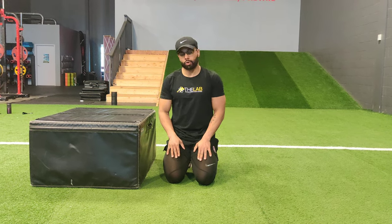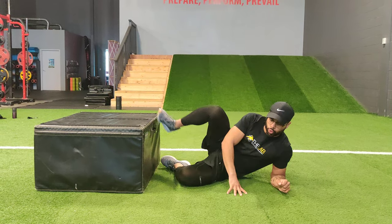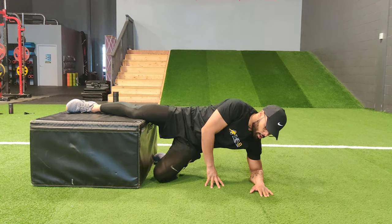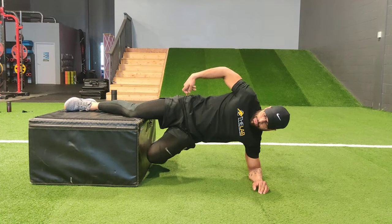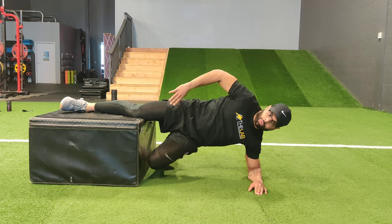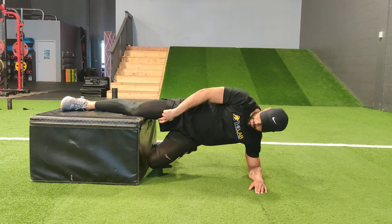We're going to talk about early stage groin rehab. We're going to do a Copenhagen plank. With this you want to start on your shoulder and you're going to place from your knee down on the box. You want to come up, make sure the hips are stacked on top of each other and the shoulders are stacked, and you want to feel about a three or four out of ten pain in your groin.